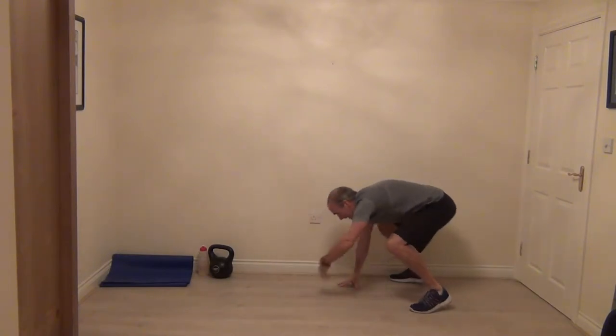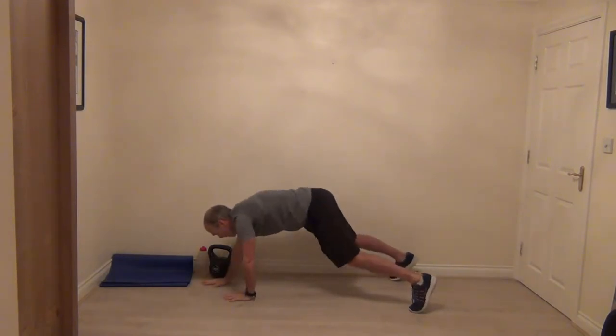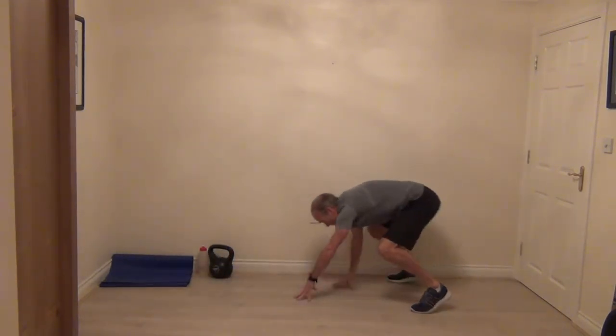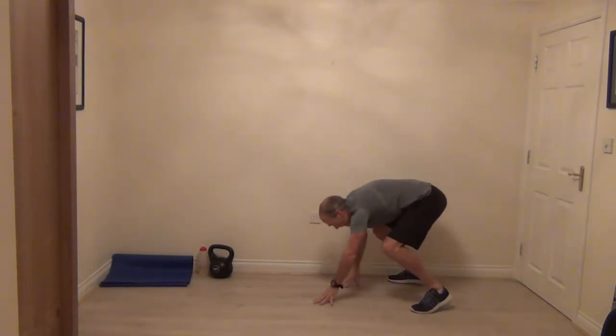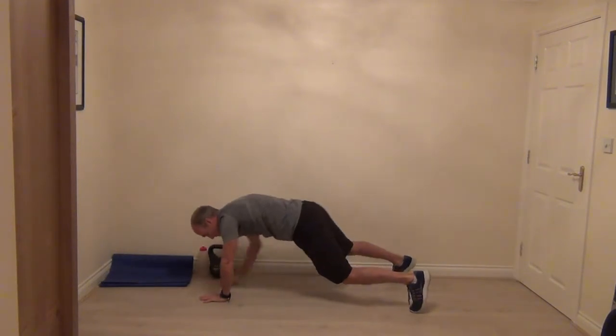Walk it back, tip your head up, chest comes up, but we stay low and then walk it back out again. All the way down, little pause, walk it back, lift your head, lift your chest up and then go again. Take your time on this one — it's not about speed. We'll finish off with this one.